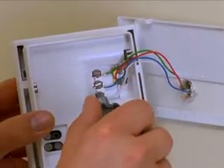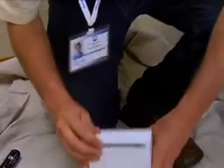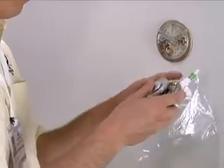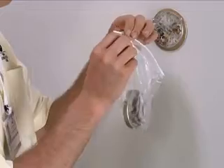Remove the existing thermostat and place it in the Smart Thermostat box and set it aside. Do not place it in your toolbox, as you may need to leave the old thermostat with the customer. If the customer's thermostat is suspected of containing mercury, carefully place it in a sealed Ziploc bag, and then place it in the Smart Thermostat box.